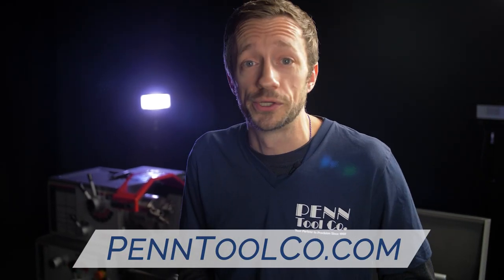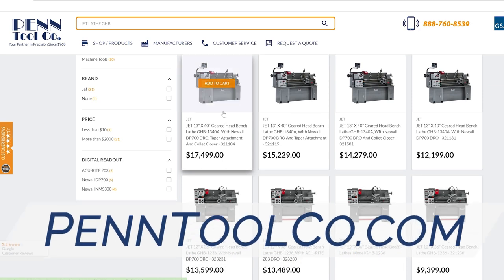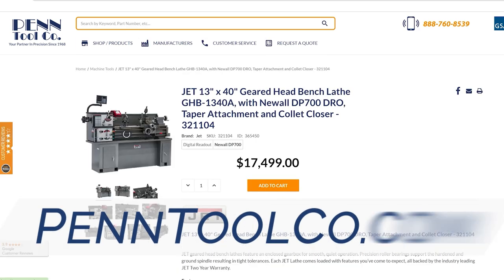If you're ready to take your home workshop to the next level, or add to your commercial outfit, head over to pentoolcode.com today to order your Jett GHB1340A.